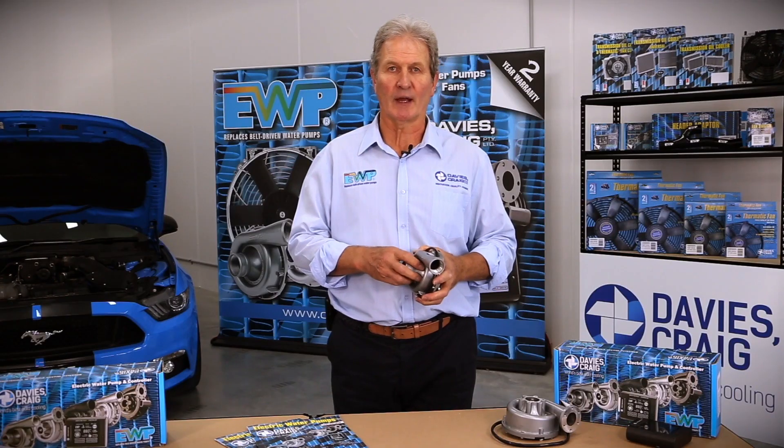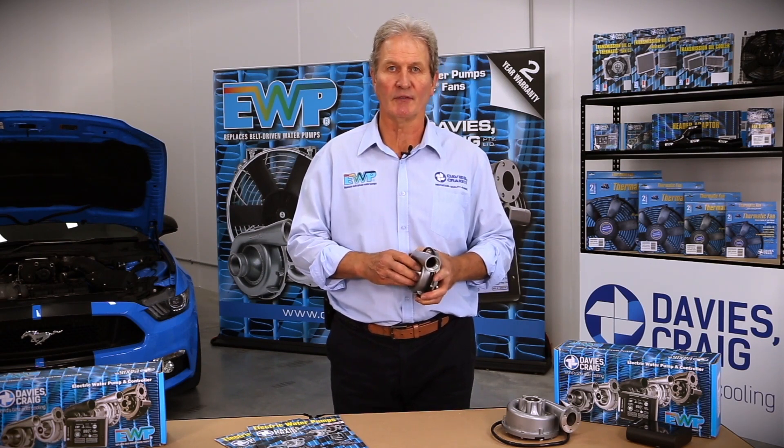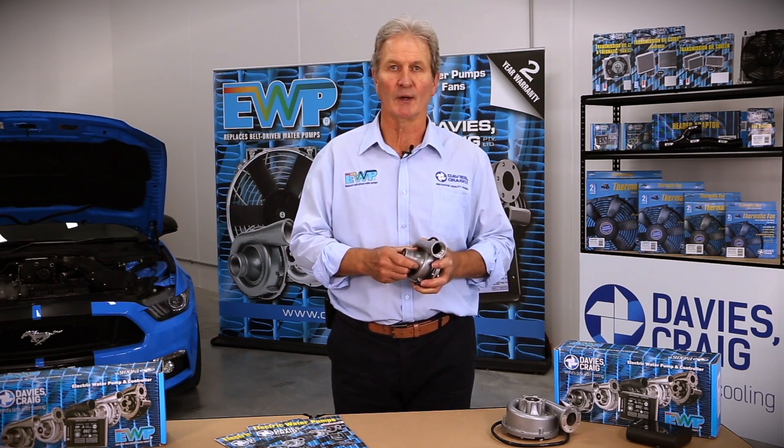Hi, I'm John Benson from Davies Craig and today we're here to discuss the benefits of installing a Davies Craig electric water pump to your engine.